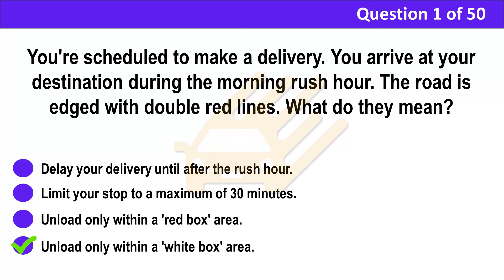Correct answer: D. Unload only within a white box area. Explanation: White boxes allow you to unload at any time, but during the day the length of stay is restricted — you should check nearby signs for the specific times. At other times, when it's not so busy, there may not be any restrictions on parking.